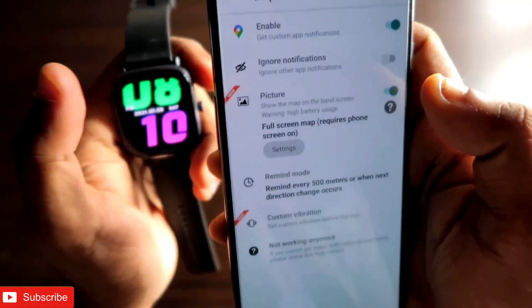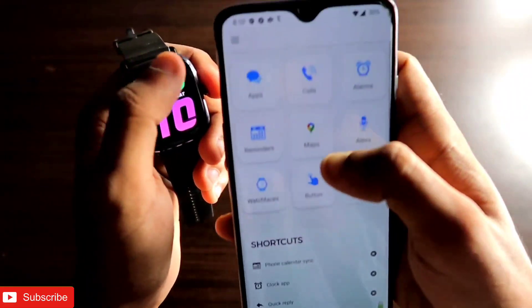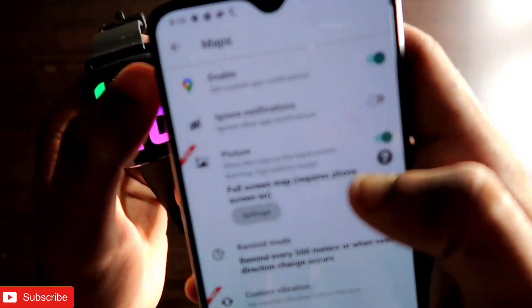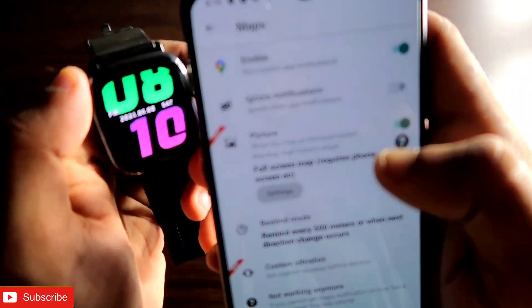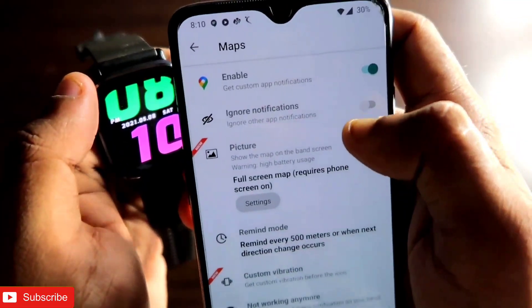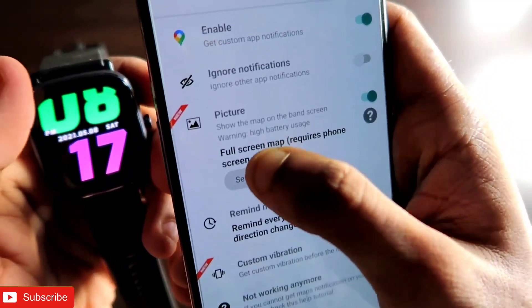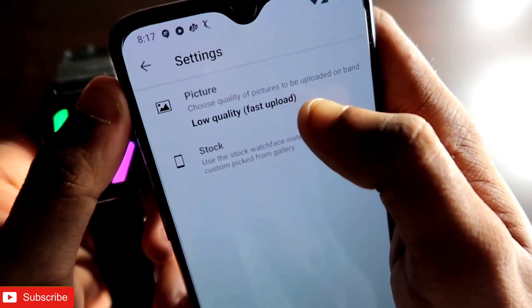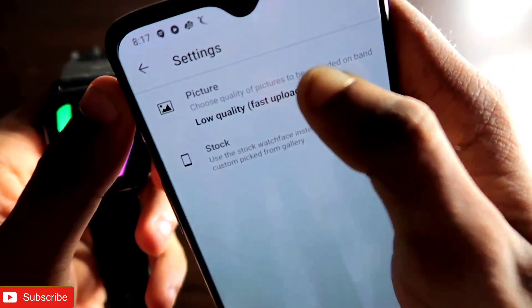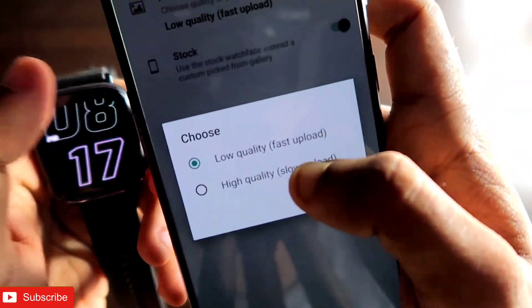Once you connect, open the Notify app and you will get an option called Maps. This is a really great option. If you click on Maps, you will see that you can get custom app notifications regarding Google Maps. If you go to the picture option you will get settings, and in here you will see that you can select either low quality or high quality.